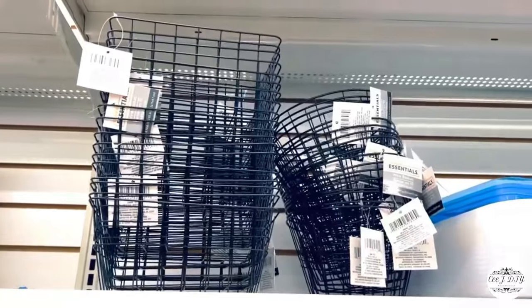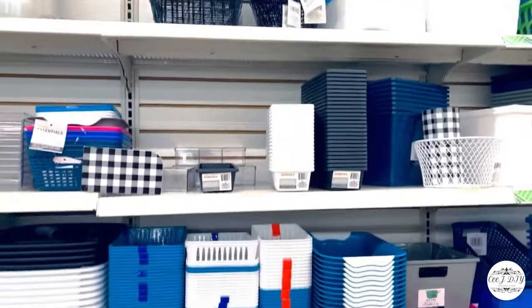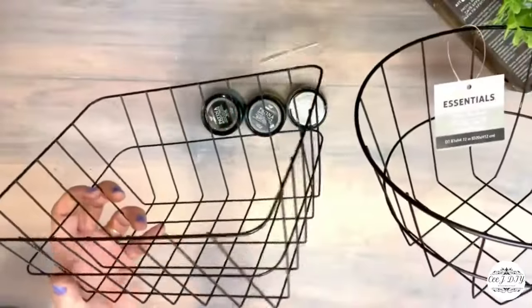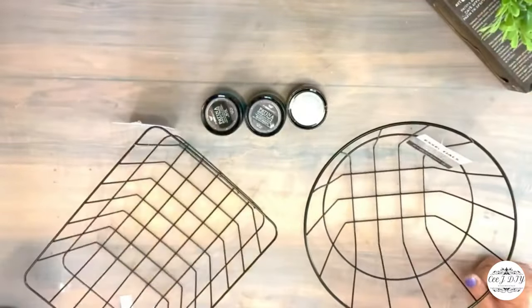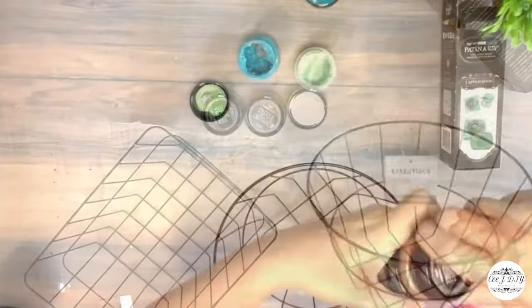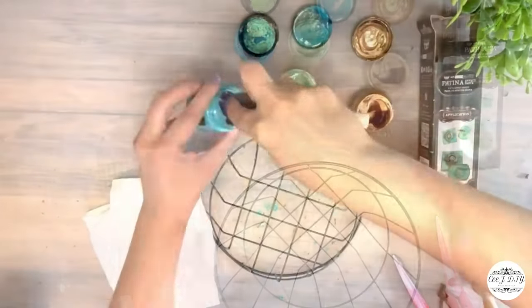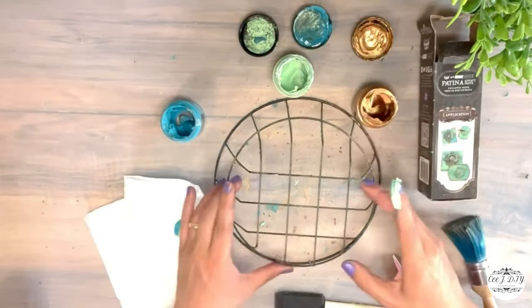At Dollar Tree I found these new wired baskets — they had a golden version but I never saw the black ones before. I grabbed two of them and decided on the round one to make a rustic egg basket. I'm going to add a patina effect with my pastes to bring that worn-out outdoor rustic look.